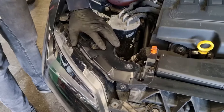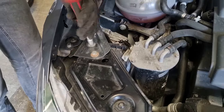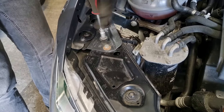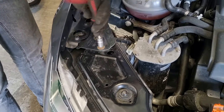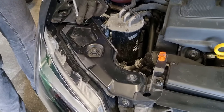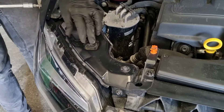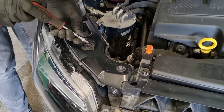Next step to remove the headlamp, we're going to take this bracket off here at the top. First undo the two 10mm bolts, and then there's two T30s further down — this one holds the headlamp to the bracket, and these two hold it to the slam panel.